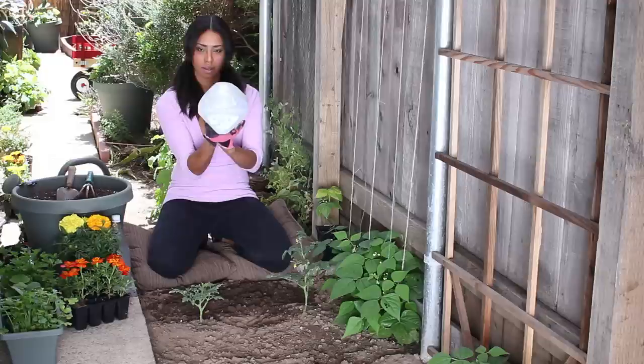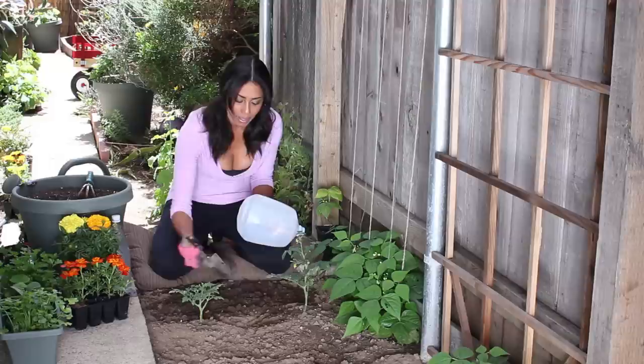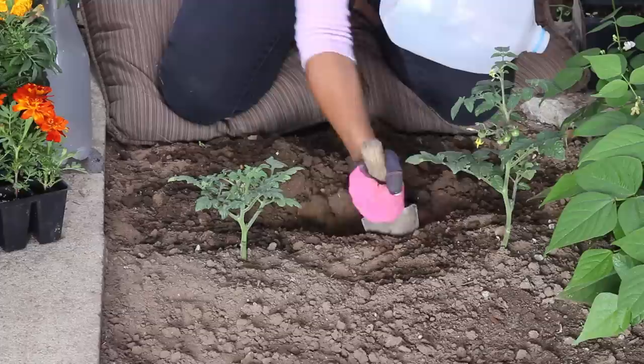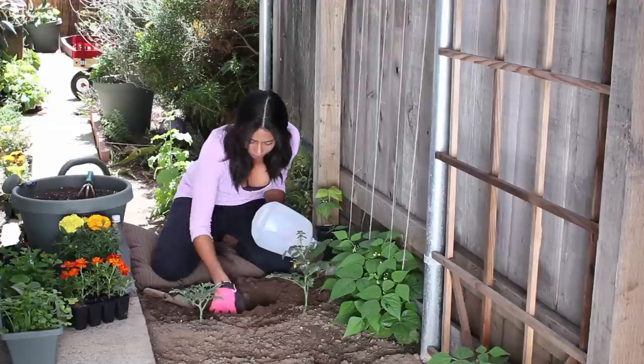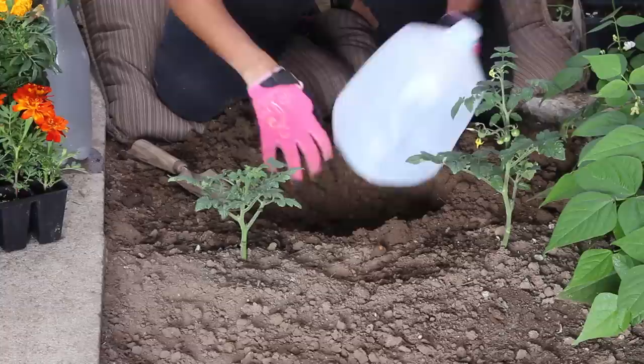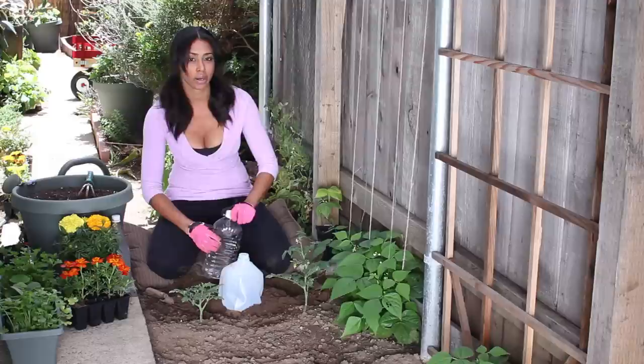Once you've poked a good amount of nails in the jug, while it's still empty, we're going to bury it halfway in the ground. You want to make sure that the hole you dig doesn't disrupt the root system of the plants you're watering, but it's deep enough to get water to them. So I'm going to dig a little hole here and just place my jug in the ground. This is a really good at-home drip system method.